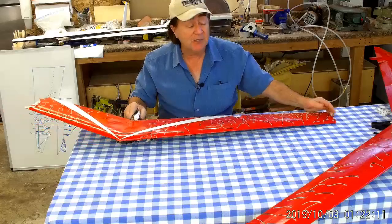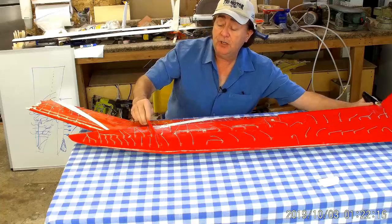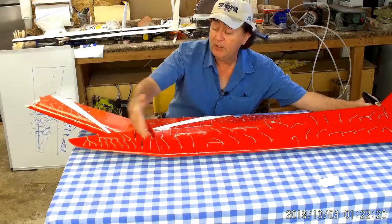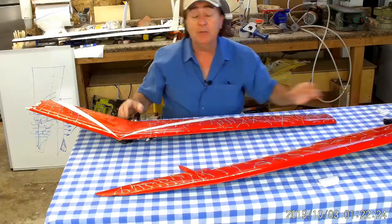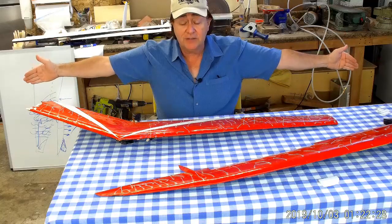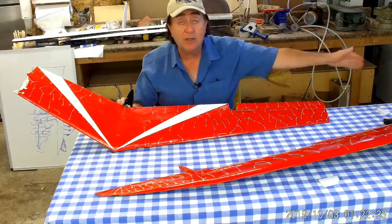On this model I actually put two winglet mounts on each wing — one inboard here and one out at the tip — so that I can move the winglets around. I put the winglets all the way out at the tip on this configuration — the one I know is spin-proof.